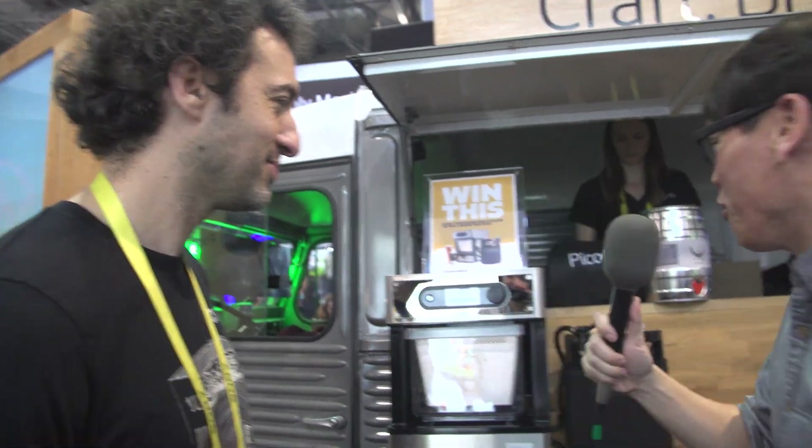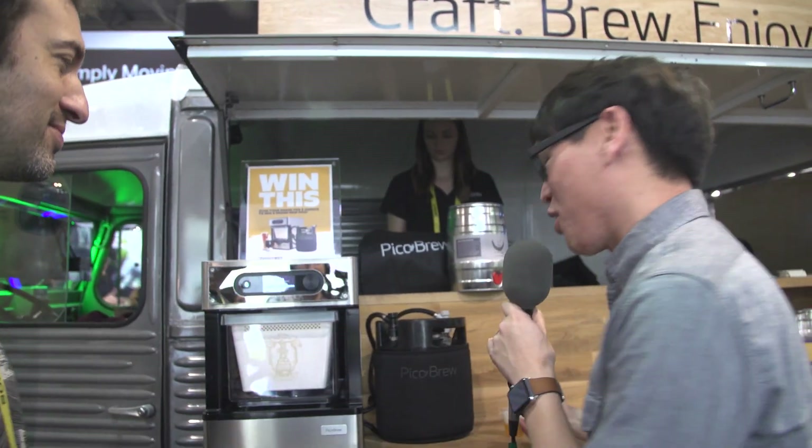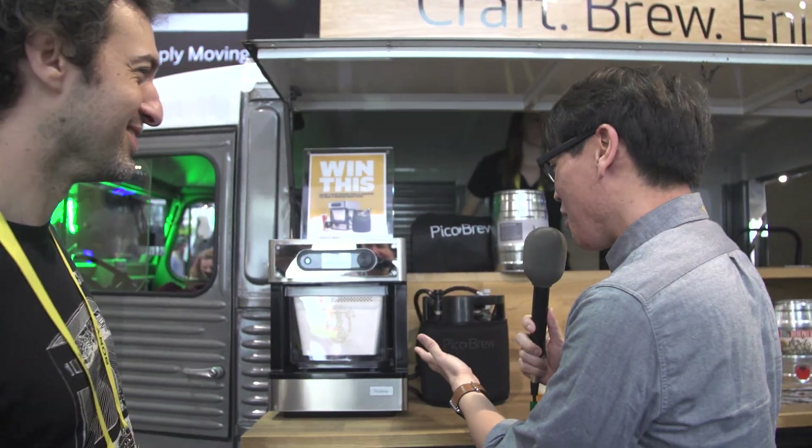This is Avi, who's the CTO and co-founder. How are you doing, Avi? I'm doing great. Thanks for being here. Now we were drawn here because we saw there was free beer at CES — and that's exciting. This PicoBrew is a machine you guys are selling now that allows people to brew beer at home. What's the genesis of that idea, and why does this make sense as opposed to brewing in your bathtub?